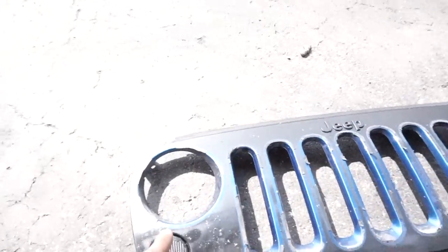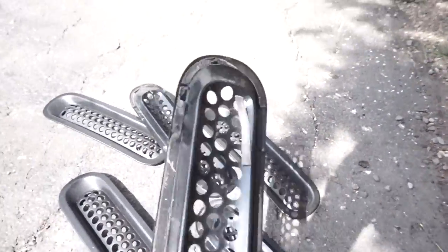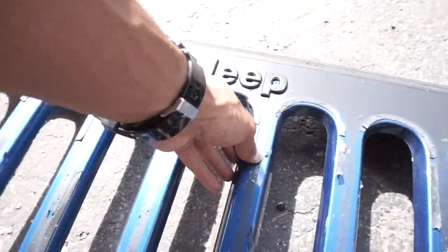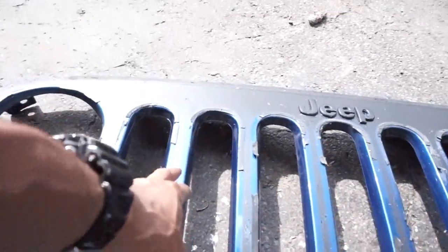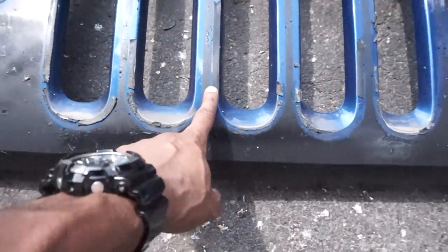All right, a couple minutes later all that stuff is off. I didn't realize it had this 3M tape on the back of it, so I'm going to have to wash and try to clean this stuff up. I'm probably going to use some rubbing alcohol as well after I wash it.